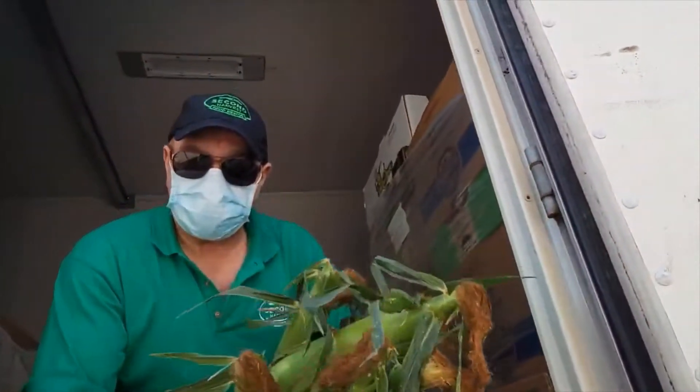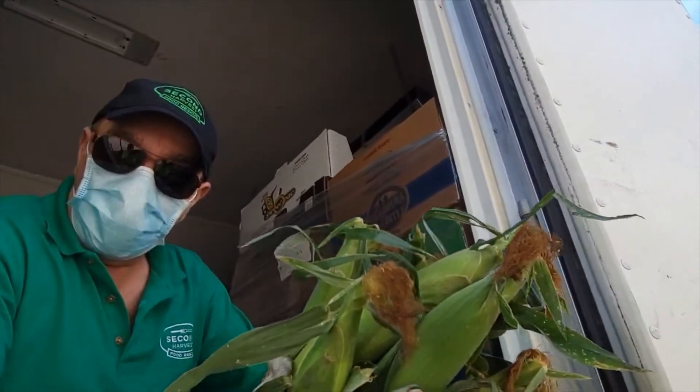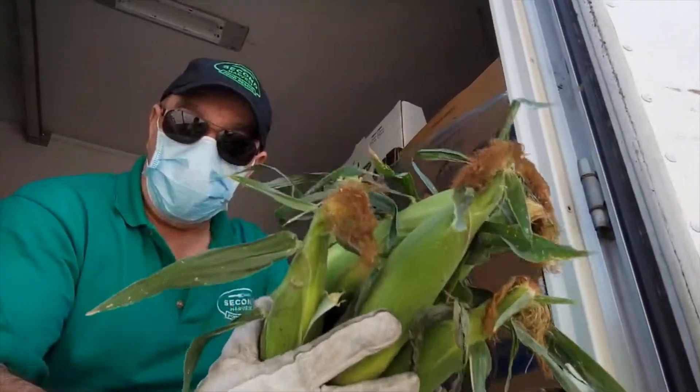We love Canadian farmers! Corn! Corn on cup! From Canadian farmers to Second Harvest to people in need. No waste, no hunger!